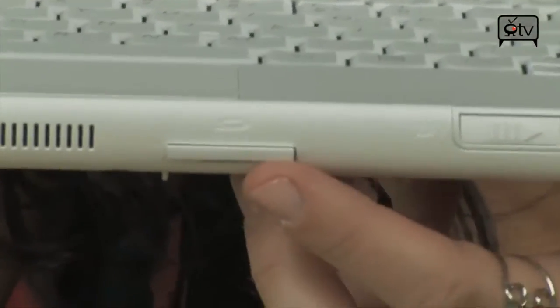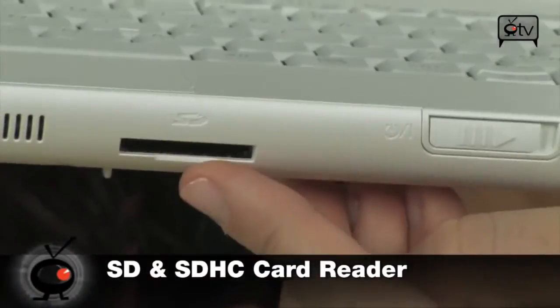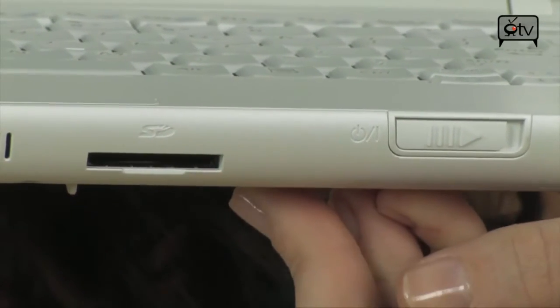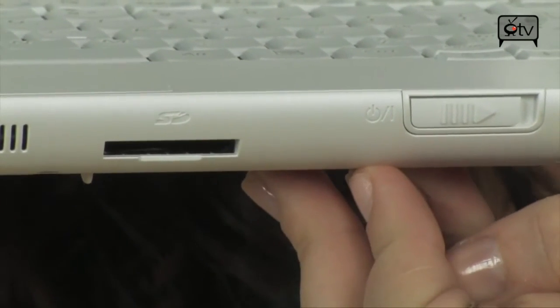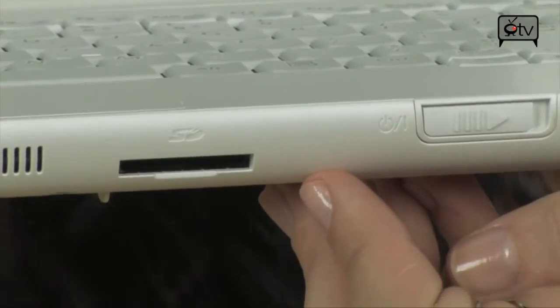Let's mosey around the front of this netbook. Right here is your card reader — this is an SD card reader. You just take your SD card right out of your camera, put it in here, and you can easily load all your photos and videos straight onto your PC, and then eventually put them on Facebook.